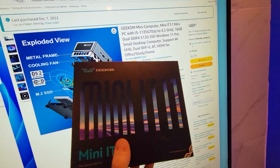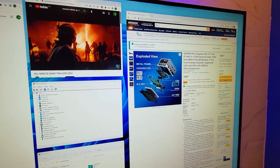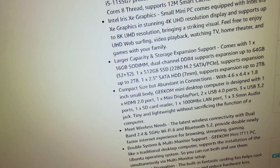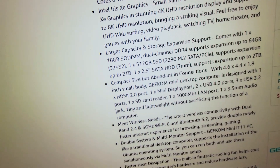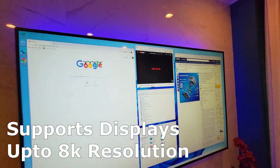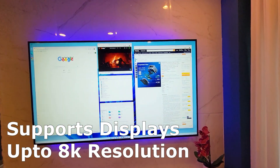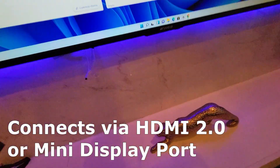It packs a 512GB SSD hard drive with pre-installed Windows 11 Pro. The computer also has built-in dual-band Wi-Fi supporting 2.4 and 5GHz networks and Wi-Fi 6. This does support 4K — we are currently using an Android smart television which is 4K UHD, connected via the HDMI port.